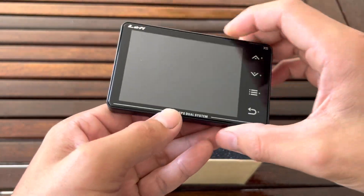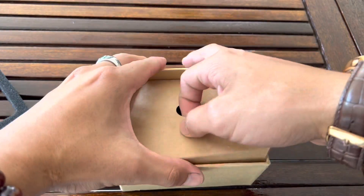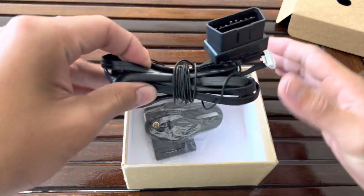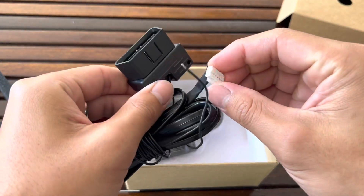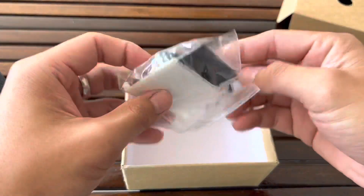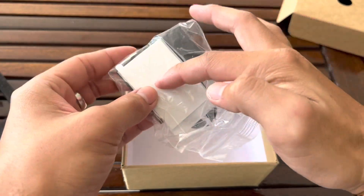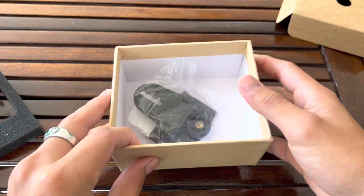It also has a gyroscopic feature which is really cool — I'll show you once it's installed in the car. Now let's see what else is inside the box. You have the hardware kit which connects to the OBD2 port of your car and to the back of the device. There's also a holder that installs onto the device, and a backing tape that sticks onto the dashboard. Pretty simple — that's about it.